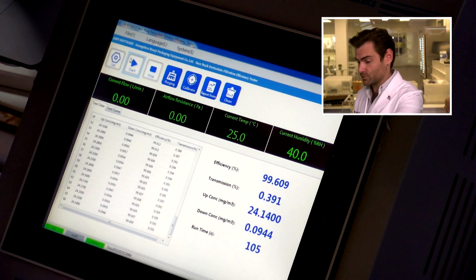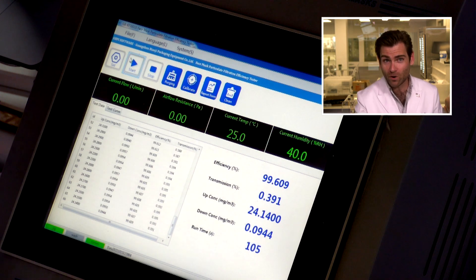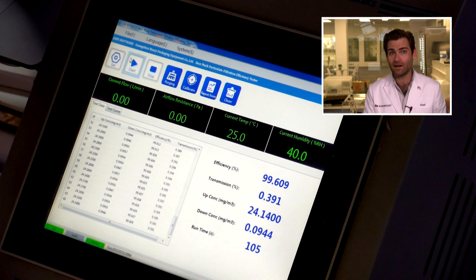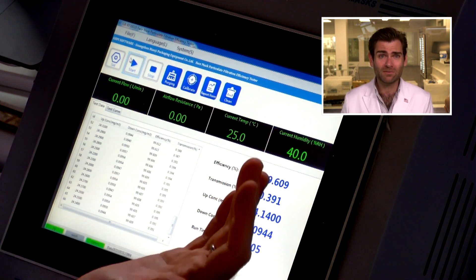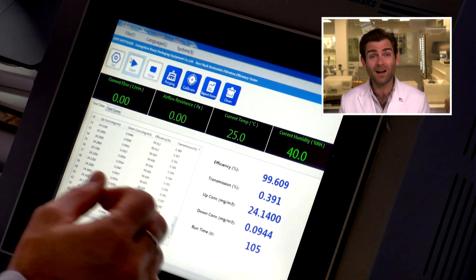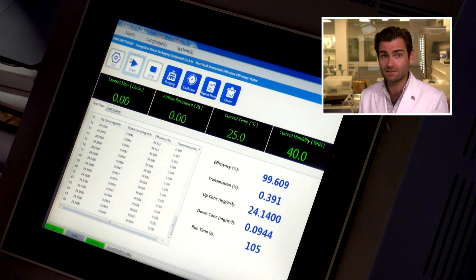That protection usually holds up for KF94s — and it does here. The result: 99.609% — that is freaking great. Remember, KF94 only needs to hit 94%, and this one is blowing that out of the park. I've seen a lot of KF94s in the 95, 96, 97, 99 range — that's awesome.